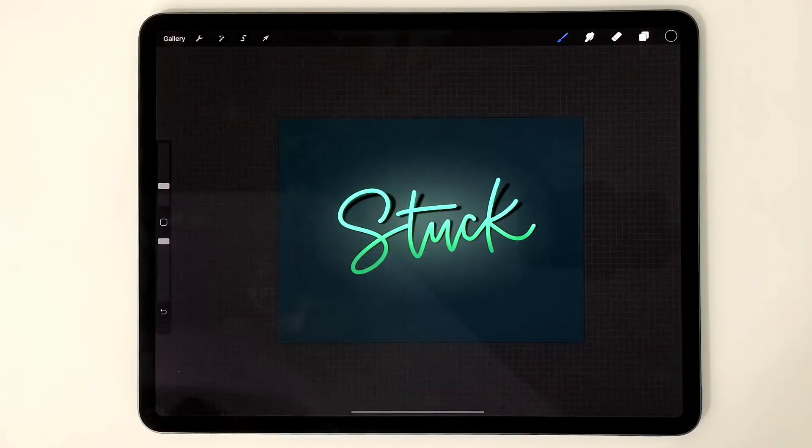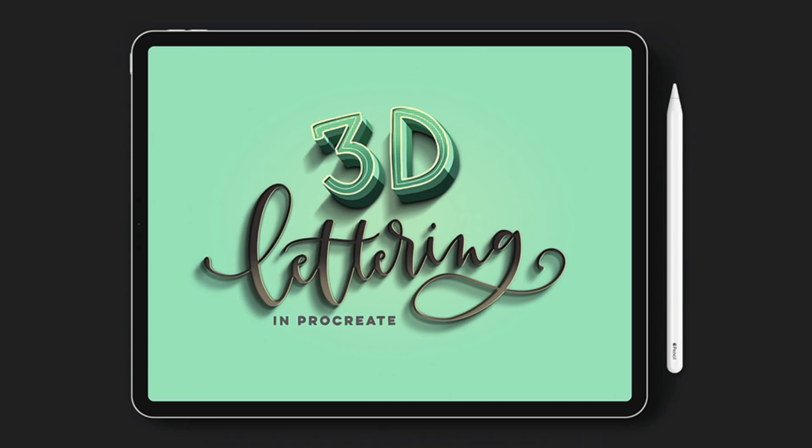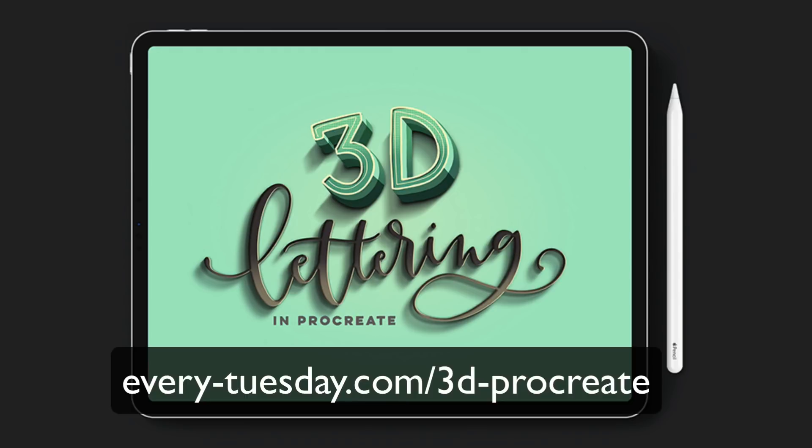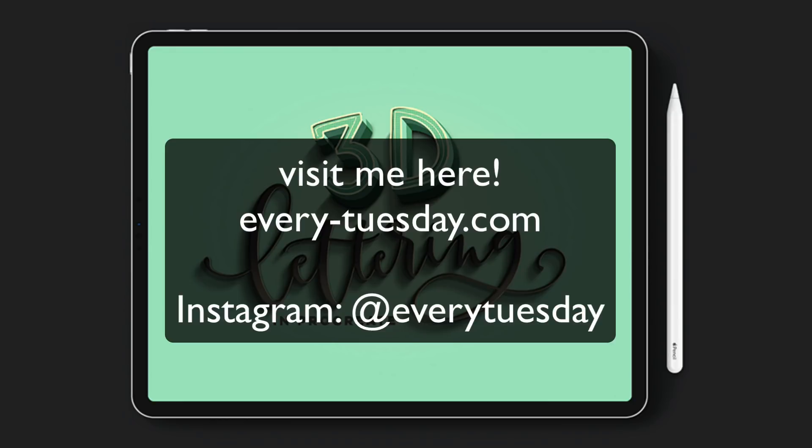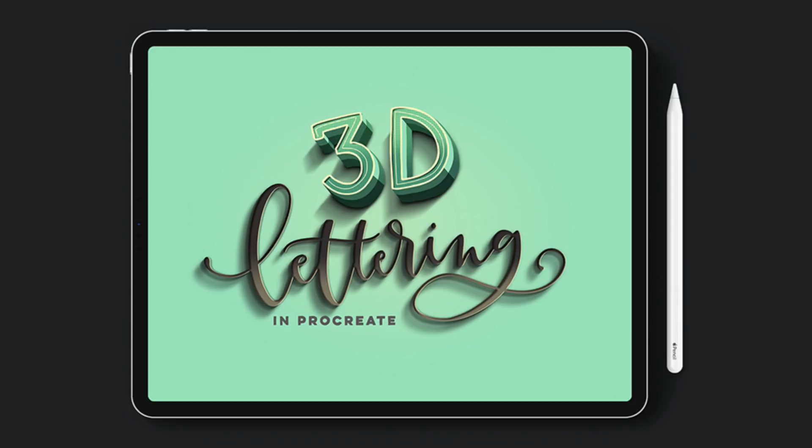That is how to create a sticker peeling effect with your lettering. I hope you enjoyed that peeling sticker lettering effect. If you'd like to learn more about my online course 3D Lettering in Procreate, the link is on screen and in the video description. It's an entirely project-based course with 11 total projects. If you enjoyed this video please subscribe, and don't forget to head over to every-tuesday.com for even more Procreate, lettering, and design tutorials and freebies. Thanks so much for watching and I'll see you next time.